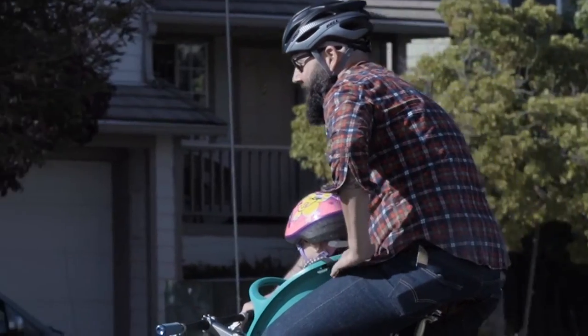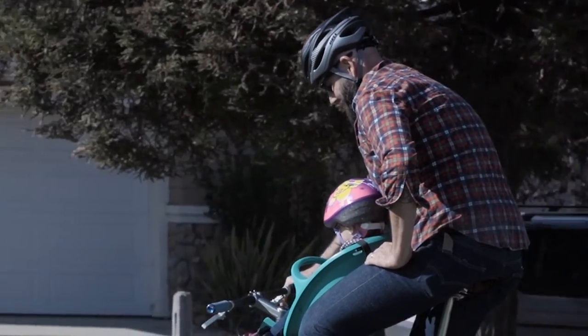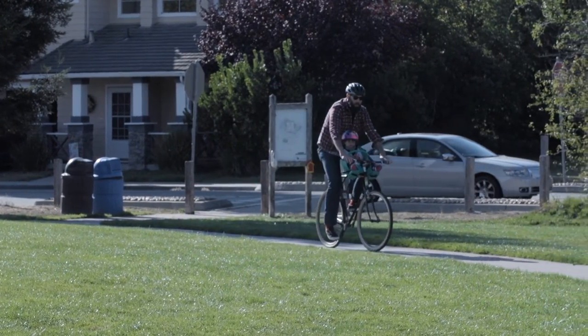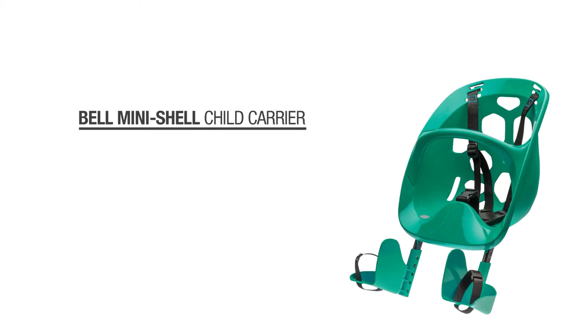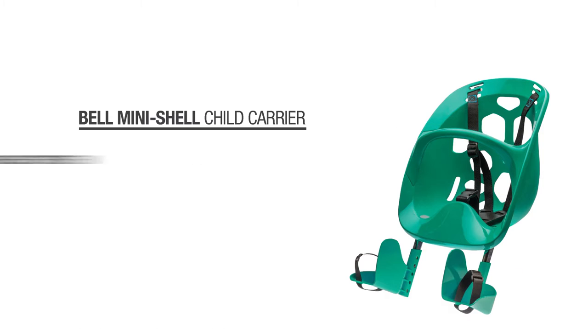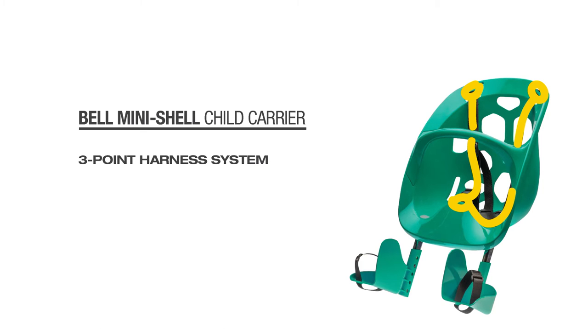With a design that places the weight over the center of the bike, it allows you to experience a more stable ride. The Mini-Shell features a comfortable padded foam seat, ventilated rear back to keep your child cool, and a 3-point harness system for a secure ride.